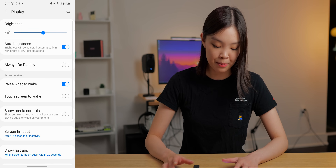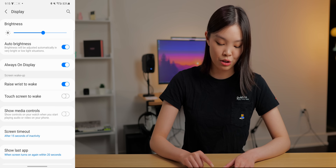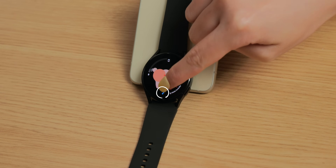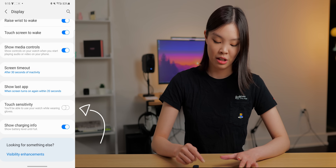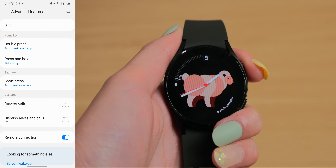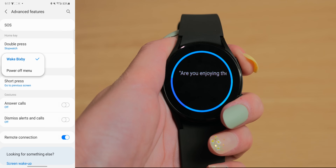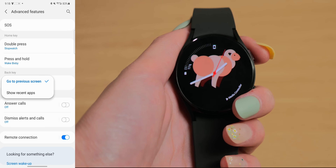The next few things are under Display. There's the Always On Display toggle, which I'm turning on. I'm also enabling Touch Screen to Wake so I can just touch the screen to wake it up, and turning on Show Media Controls. I'm changing the screen timeout to 30 seconds instead of 15 seconds. There's also a touch sensitivity toggle — when turned on, you can use your watch even while wearing gloves. Under Advanced Features, I can customize what the two buttons on my watch do. For the home key, I'm changing it to the stopwatch since I use that often. For press and hold, I'll keep it at Wake Bixby. For the back key, I'll keep it on Go to Previous Screen.